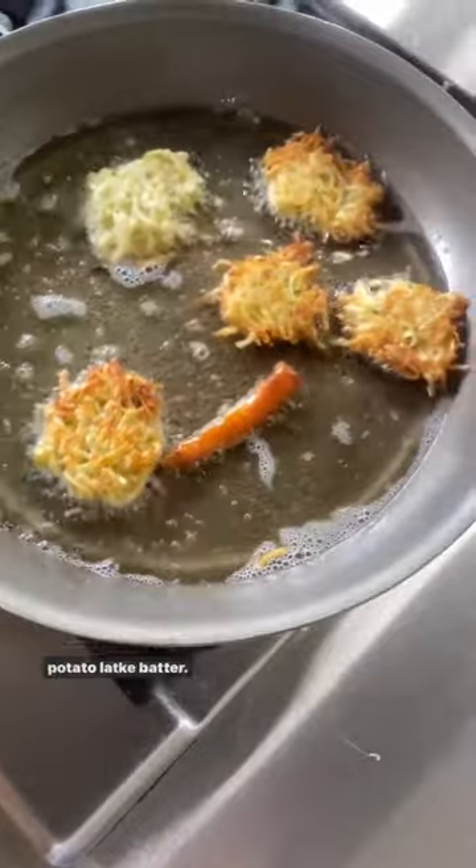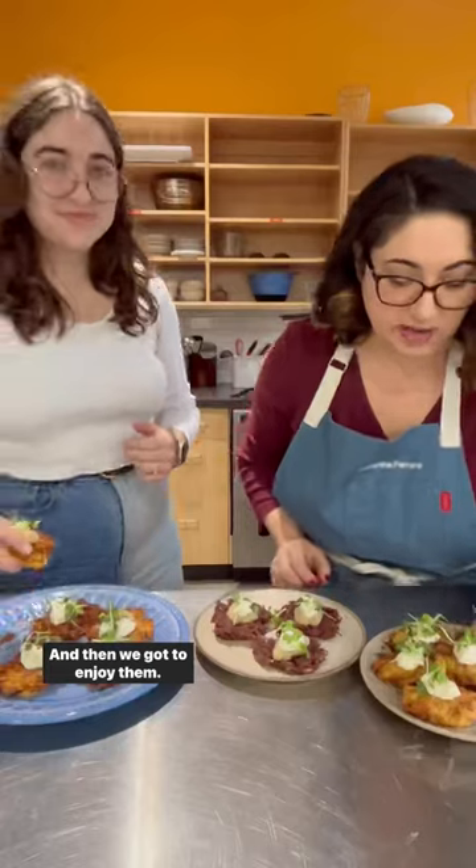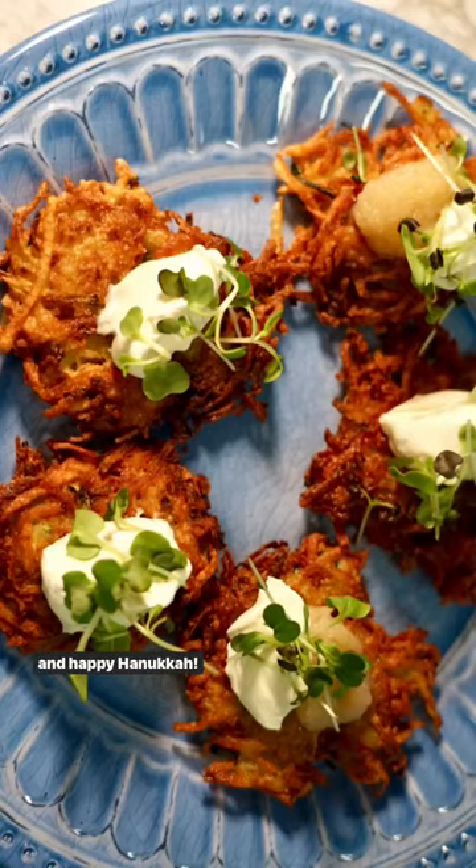While those were frying, we also put together a purple sweet potato latke batter — that one did not have zucchini. And then we got to enjoy them. Cheers! And happy Hanukkah!